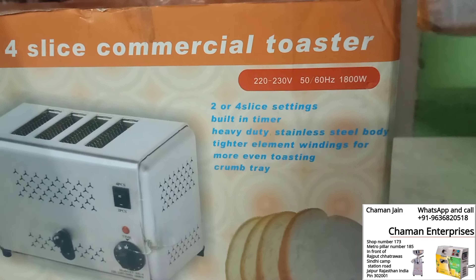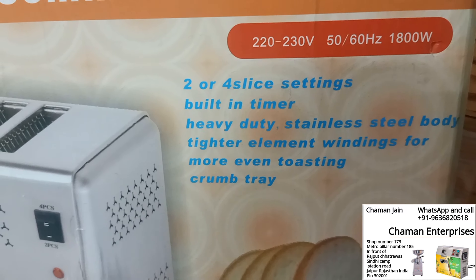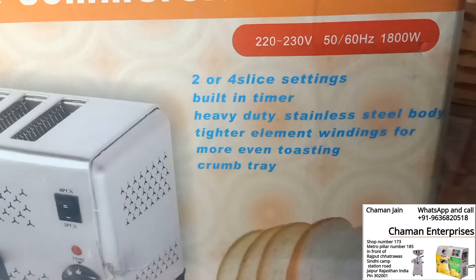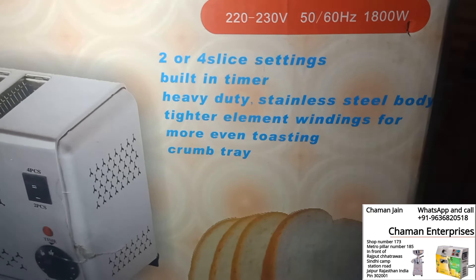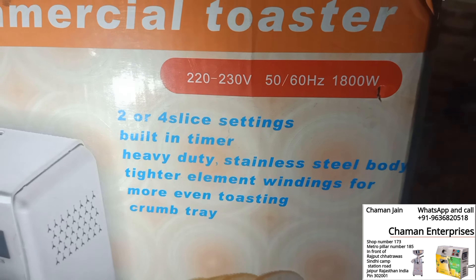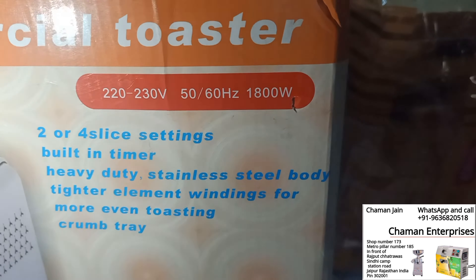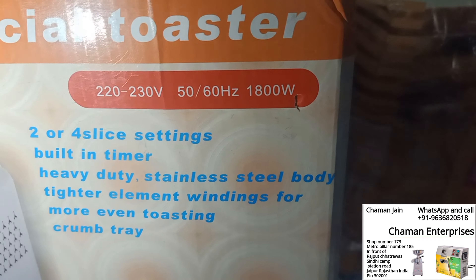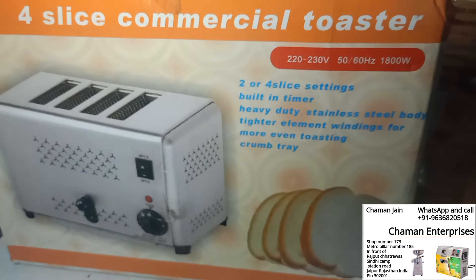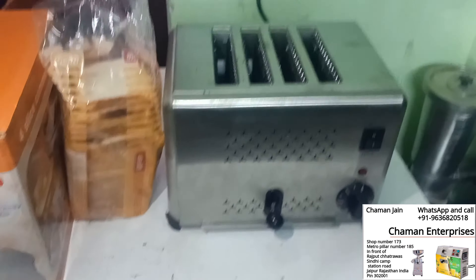Let's see the specifications of this commercial toaster. It can toast two or three breads. Voltage is 220 to 230V, it consumes 800 watts of electricity, and has an 1800-watt heater inside.